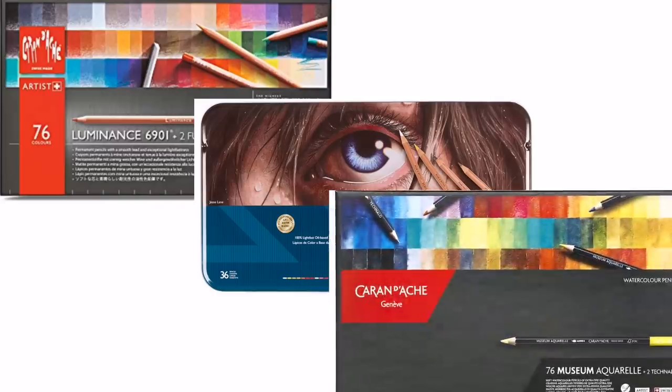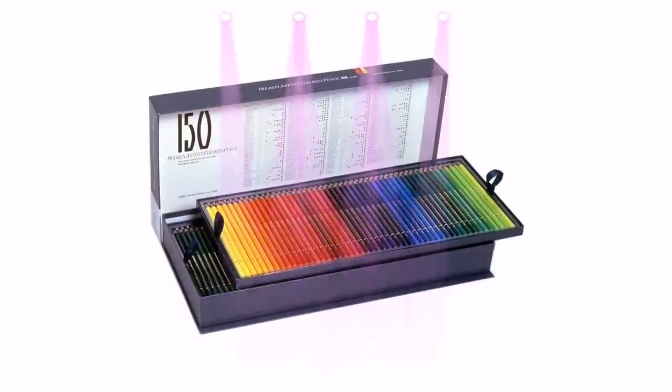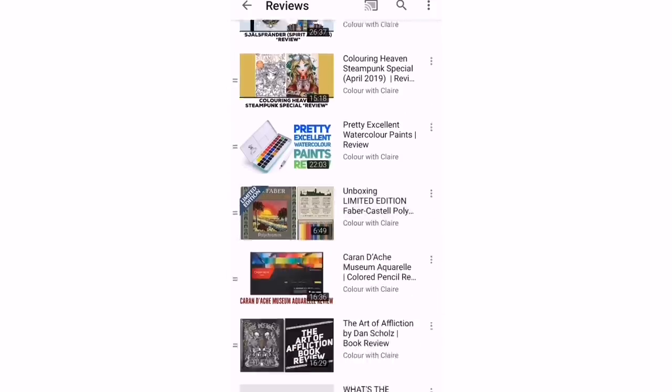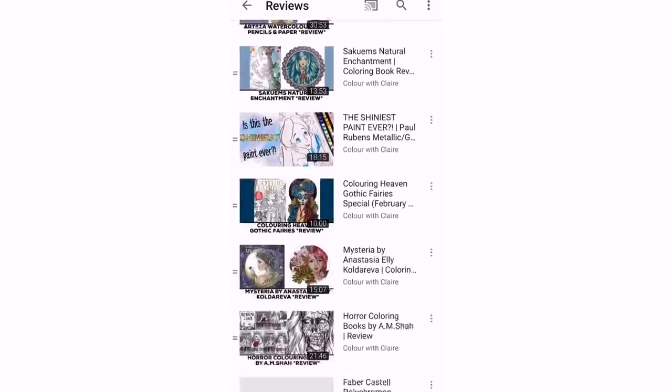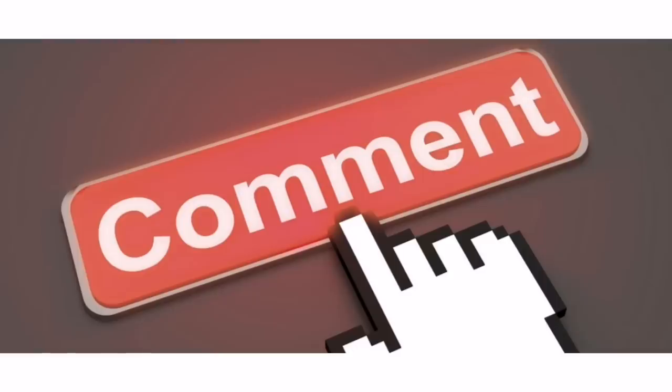I really hope this video has helped you decide which mediums and brands to use. There are loads more options — very high-end coloured pencils like the Caran d'Ache Luminance, the Derwent Lightfast, the Caran d'Ache Museum pencils, the Holbein pencils which are difficult to get hold of but really good. If you want to see reviews of pretty much every single pencil or pen I've ever come across, you can go to my reviews playlist on this YouTube channel. Please leave me a comment if there are any other questions you'd like to ask, and thank you so much for watching — I'll see you soon on Colour with Claire!